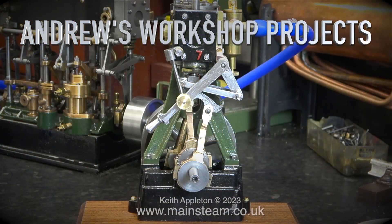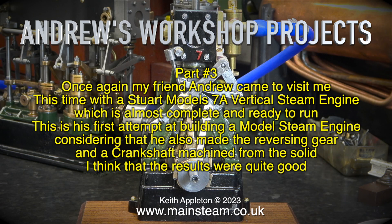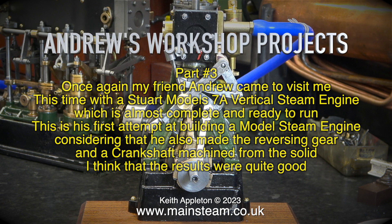Andrew's Workshop Projects, Part 3. Once again my friend Andrew came to visit me, this time with the Stuart Model 7A vertical steam engine, which is almost complete and ready to run. This is his first attempt at building a model steam engine, and considering that he also made the reversing gear and a crankshaft machined from the solid, I think that the results were quite good.